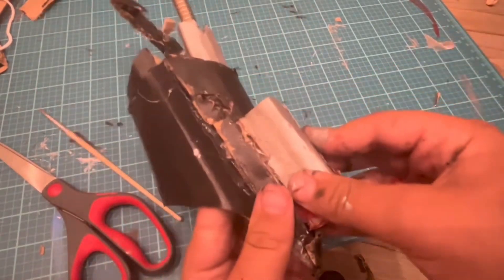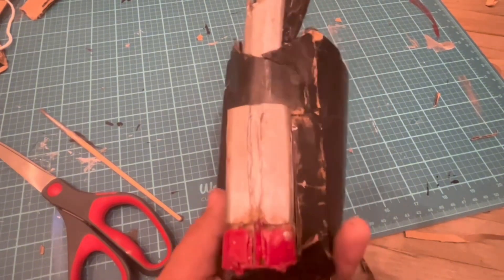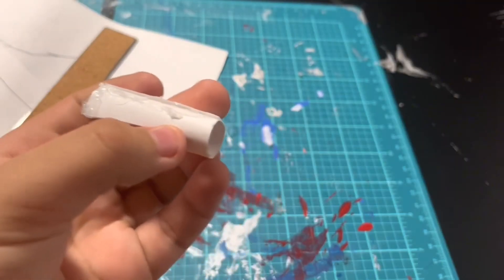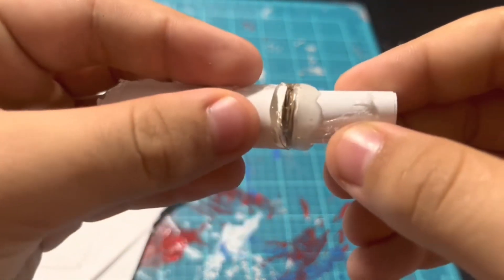If you enjoyed this video please like, subscribe, comment, and hit the bell button — I'll see you in the next video. Now I made this other paper tube and this tube gets glued on right here.